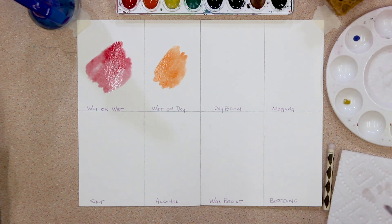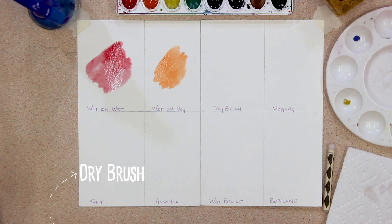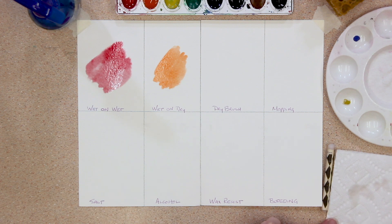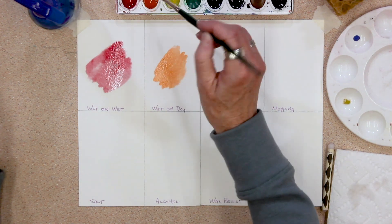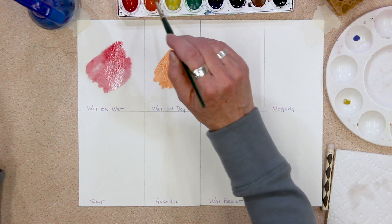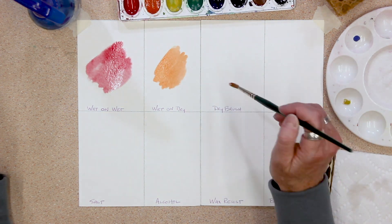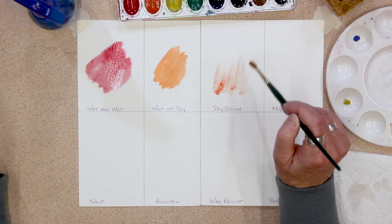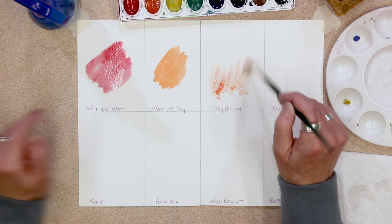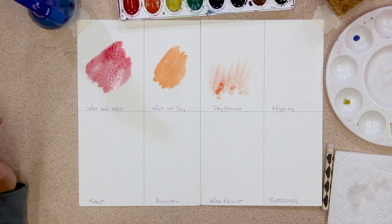Next one: dry brush. We need a dry brush for that. I just got my brush wet — it's such a habit. We're just going to wipe that right off and go with a paint that's already wet. This is dry brush — you can actually see the texture of the paper here. This is a good technique for grass and just nice texture.